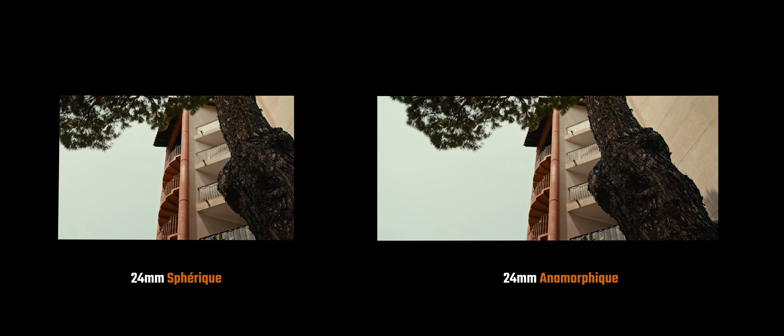Évidemment, on sait que c'est tout un ensemble qui fait qu'une image cinématique va avoir la colo, la composition et tout ce qui va avec, mais c'est vrai que ces caractéristiques-là sonnent en moi tout de suite comme image cinématique. Donc après l'avoir essayé sur mon Fujifilm, je me suis dit qu'à partir du moment où j'allais changer de boîtier, j'étais obligé de reprendre un set d'objectifs anamorphiques de chez Sirui. Ils sont trop bien.